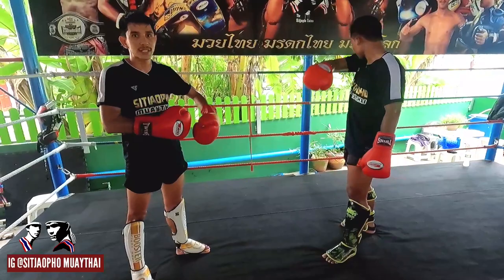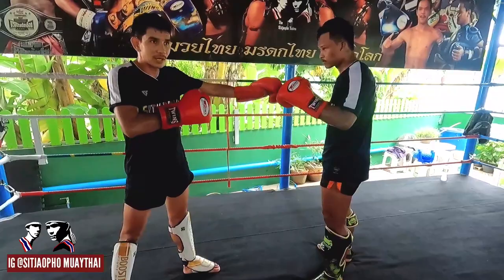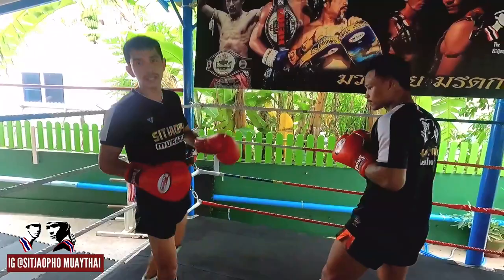This is how to use long distance for attack and counter-attack. For defense at long distance, when the opponent punches — stop it. You can use the lean: use the lean, lean back like this. You can mix and try to use many things.